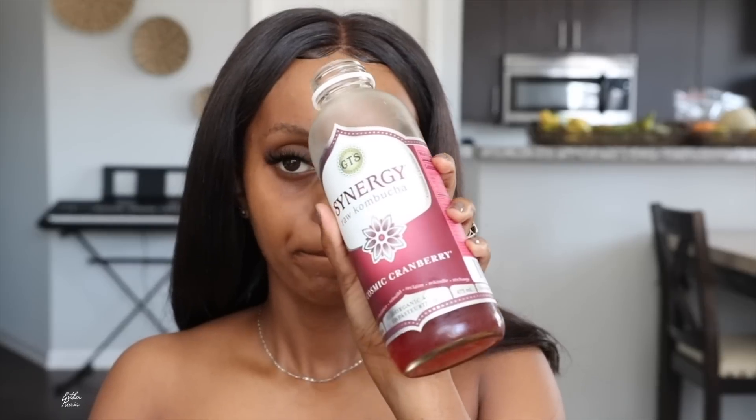Got me my kombucha. This is the cranberry kind — first time trying this flavor. It's not too bad.